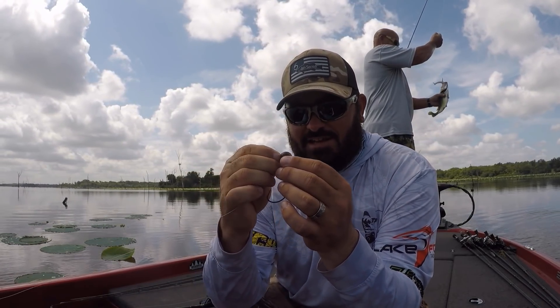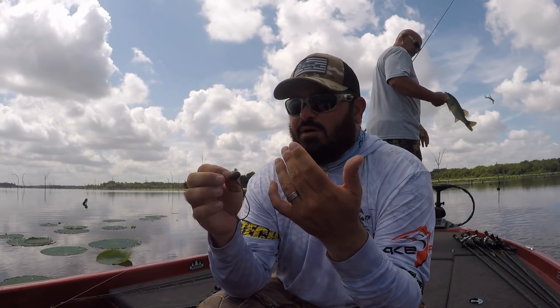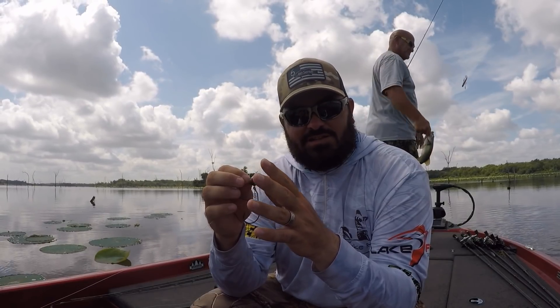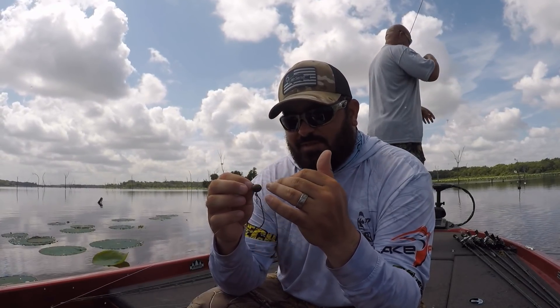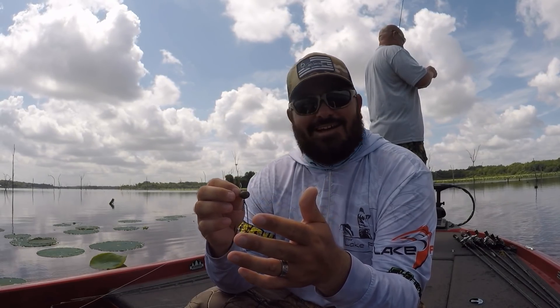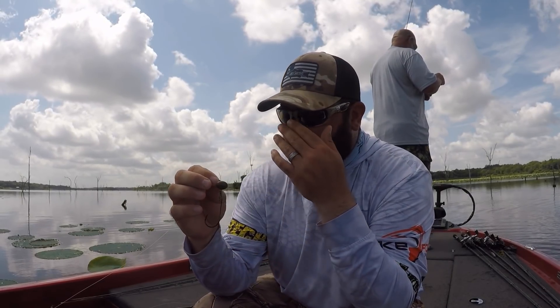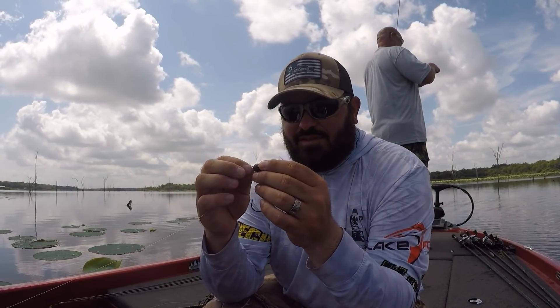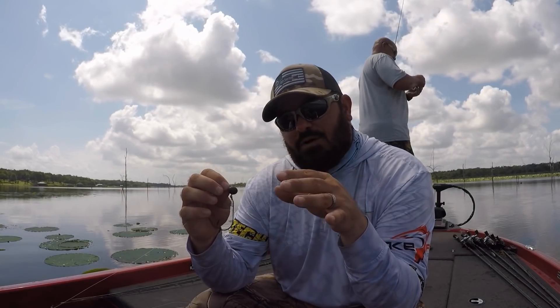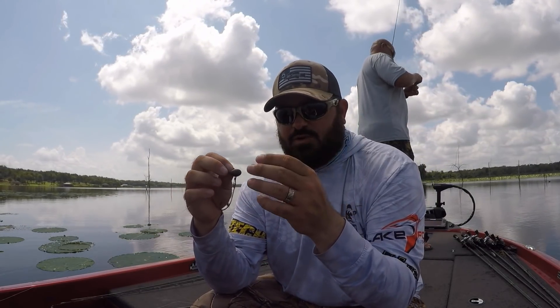So the 6th Sense swing head — I always use three-quarter ounce. I can usually handle any wind conditions with that. I might go up to a one-ounce if I had to. So here's the deal, guys: I want this bait on the bottom. I want it hitting the bottom, banging around, making that bait swing behind it.